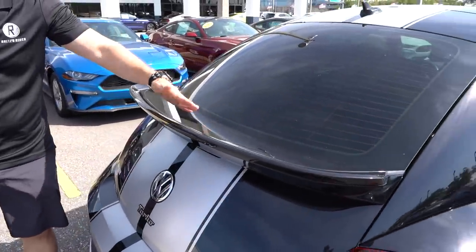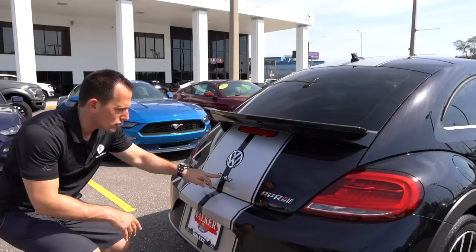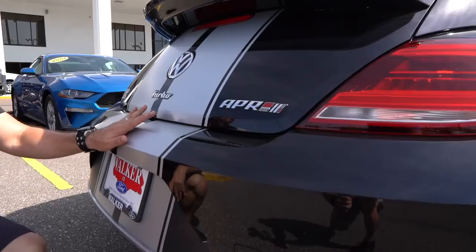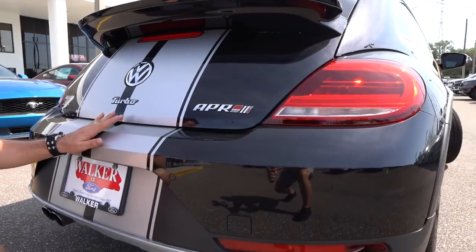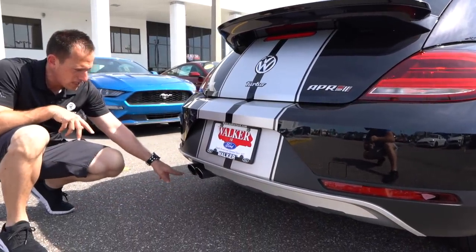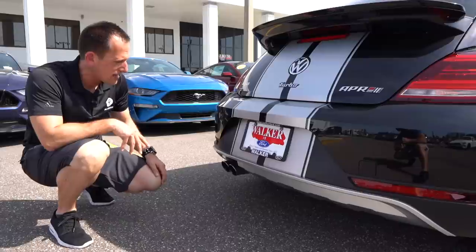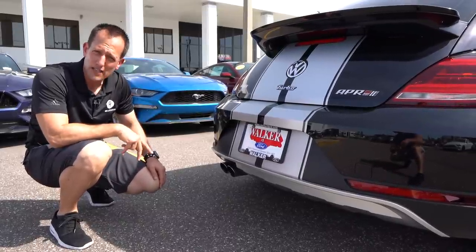On the Beetle Dune, you get a nice rear kick-up spoiler. You've got your turbo badge — yes, this is a turbocharged car — and then there's the thing that surprised me right off the bat: it's not just the emblems, the power does come with it. An APR Stage 3 tune. Very, very clean. You have a dual exit exhaust with dual tips on one side, and that silver trim followed from the front to the back to give it a nice cohesive look. Let's go ahead, pop the hood and see what's powering this Beetle Dune.